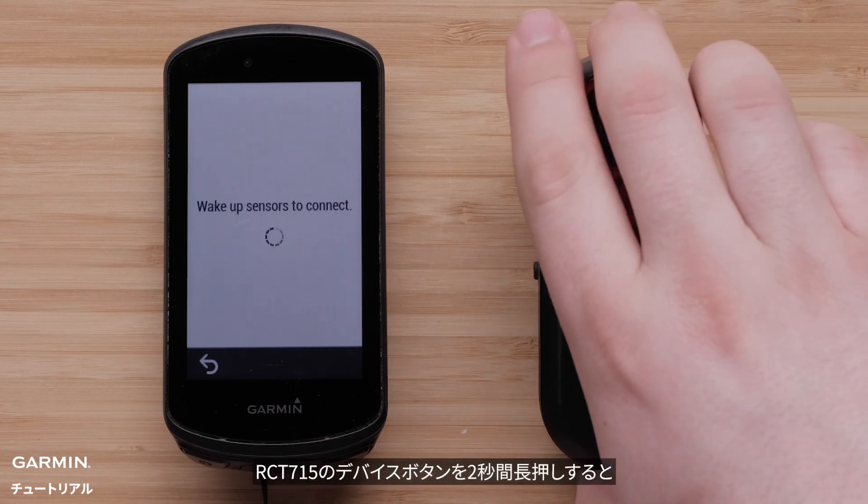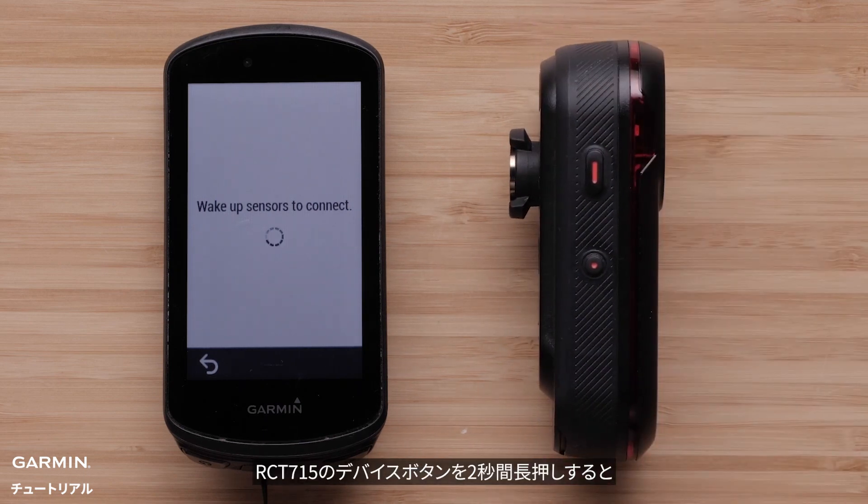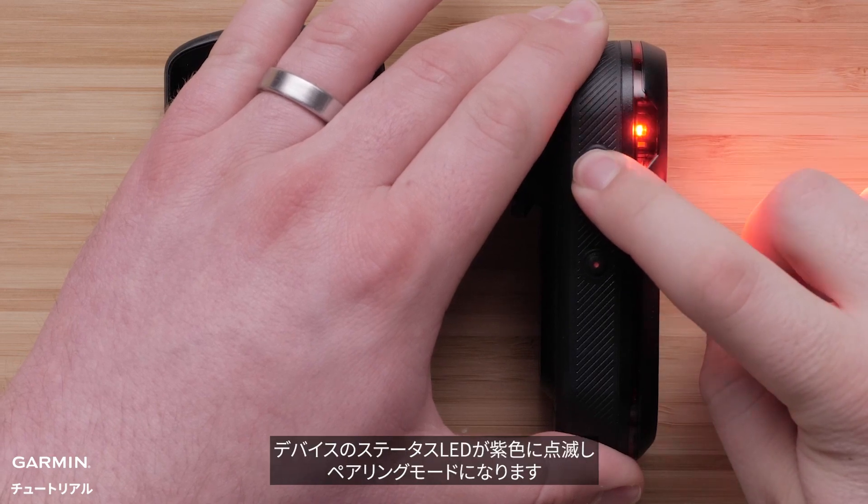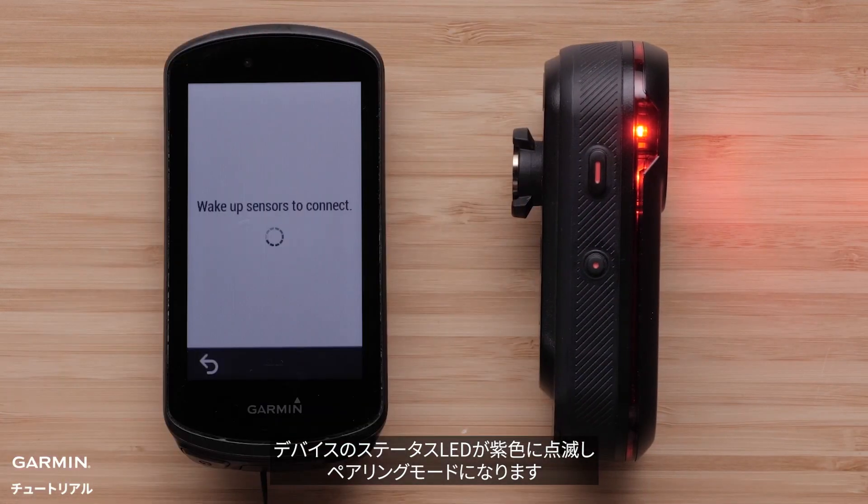Now press and hold the power button on your RCT-715 for two seconds. The status LED on your RCT-715 will flash purple, indicating it is in pairing mode.